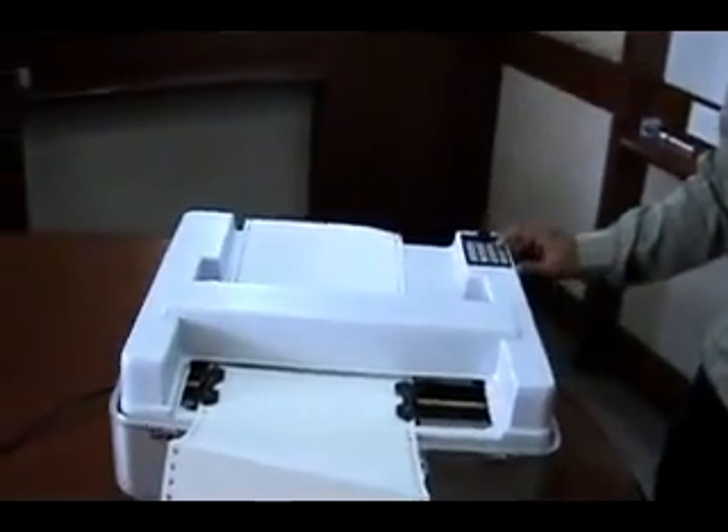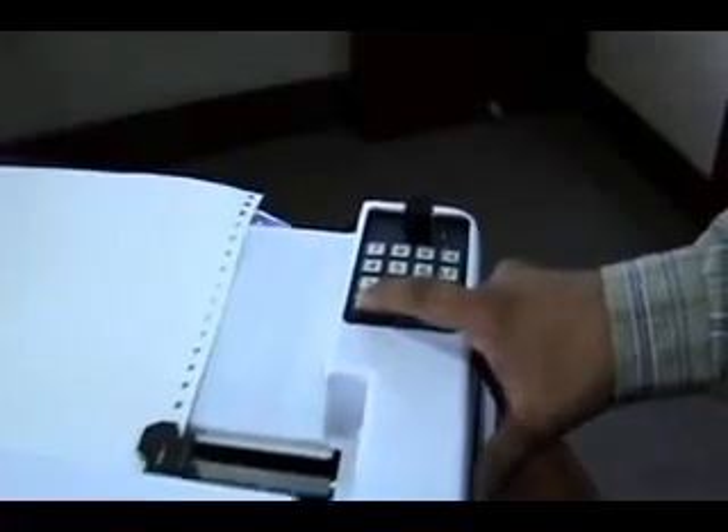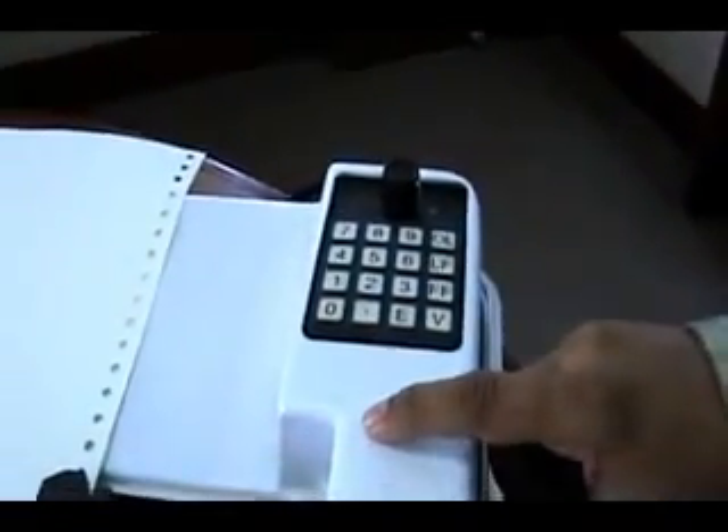The printer is online. Service menu enters on action.